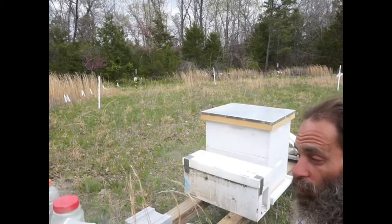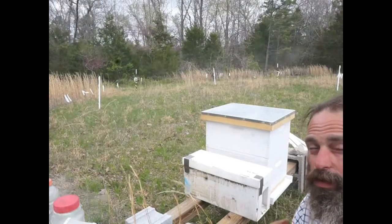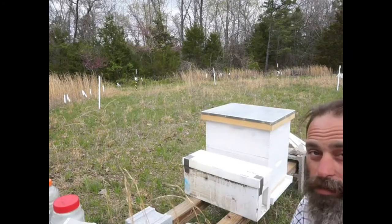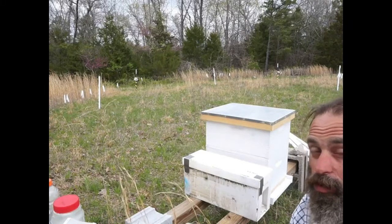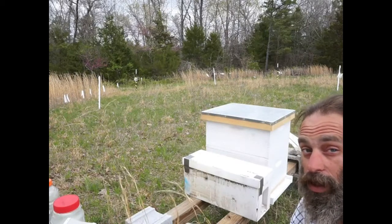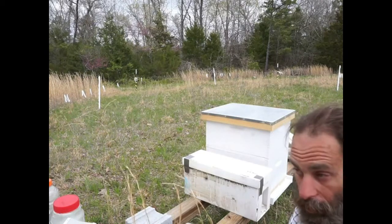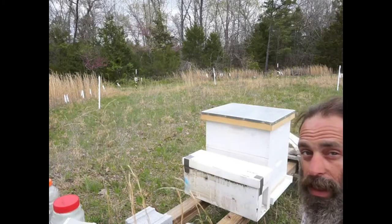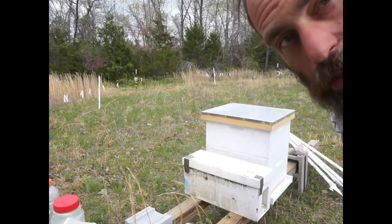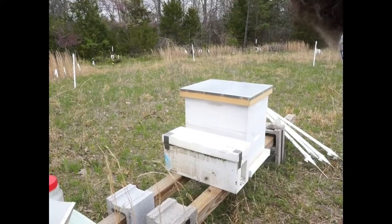I don't want to do a full hive inspection and get them all excited and agitated because of my own inexperience - I want to get it done quickly and safely and get them all moved in. If I can find the queen, that's a bonus, because that's a rest on my heart knowing she's still in there and that I don't accidentally squish her. I'll try to talk through it while I'm doing it, but I really need to be focused. There's not a ton of bees - only about 10,000 in there, a lot of them nurse bees.